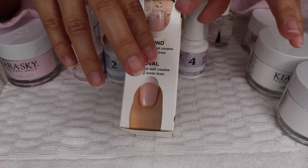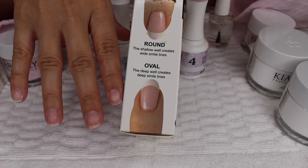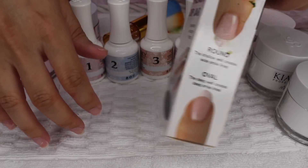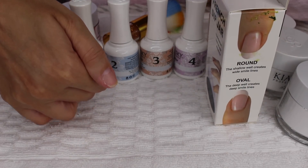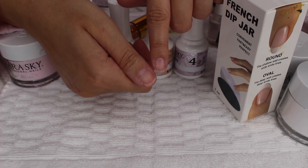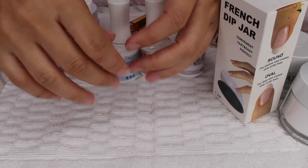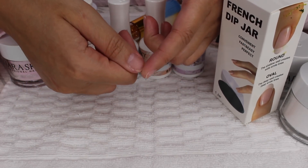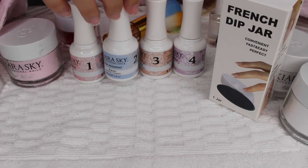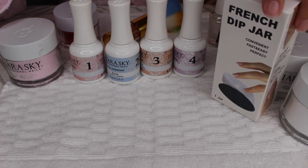Thanks to this dip powder, my nails are not breaking as much. My hands are a little wrinkly right now because I was just doing the dishes. I literally just took the nails off today and one nail chipped on the side — I'm so upset because they were all very even. It's not a big deal, I had to file it down, but the dip powder is so good because it makes your nails so hard that they don't break, especially if your hands are constantly in water.